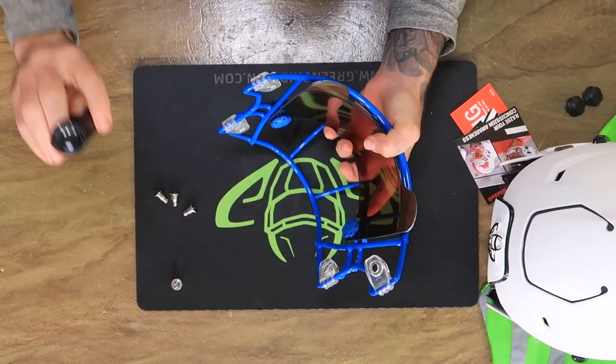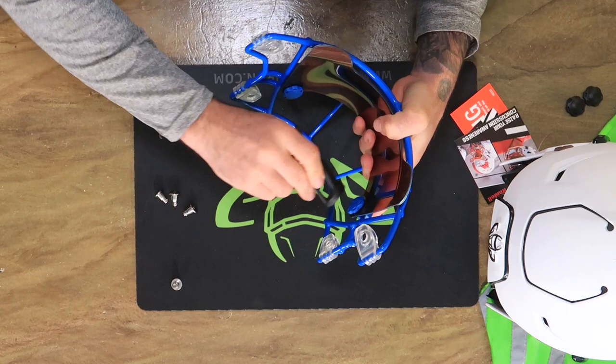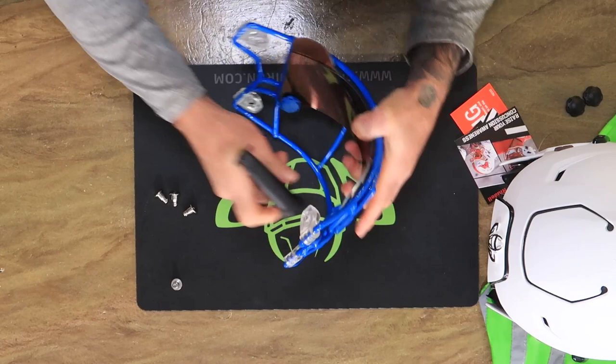I like to use this tool — it also has the fitment for the thumb screw. You want to crank these down pretty good, because you don't want them rattling while you're running up and down the field.